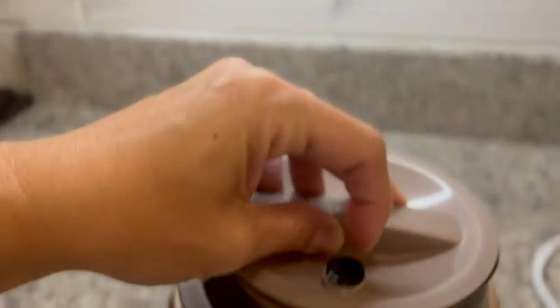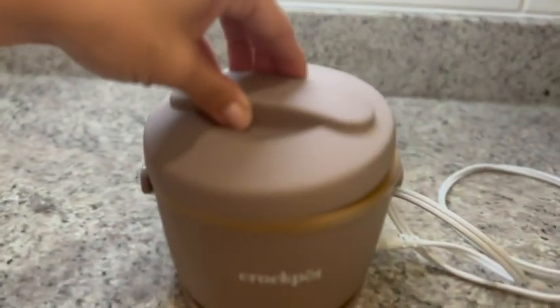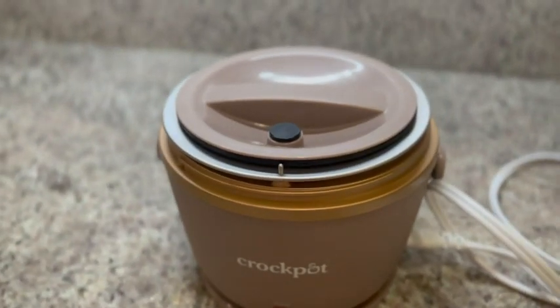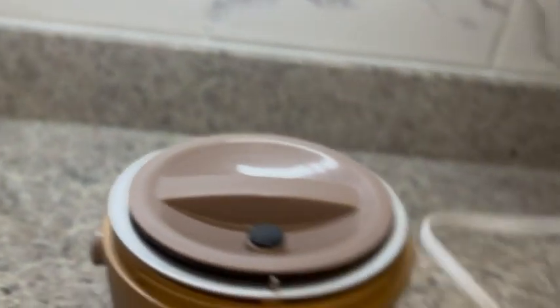It comes with an airtight seal, which is really nice, so you can make sure everything is staying nice and secure in your crock pot. And then the lid of course will go on very easily.